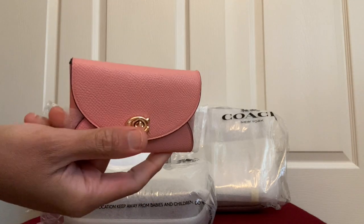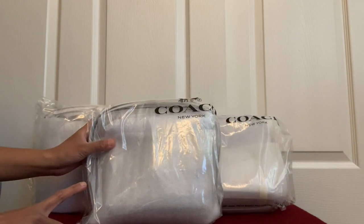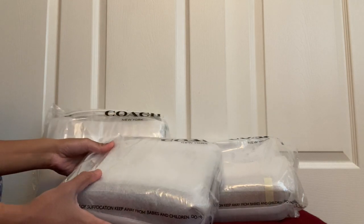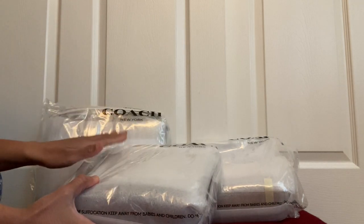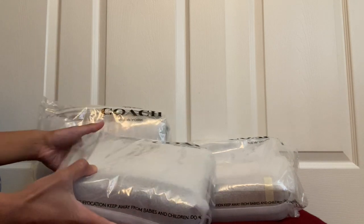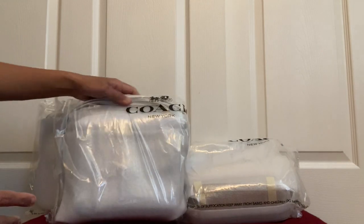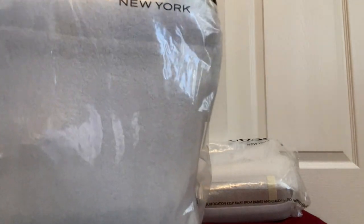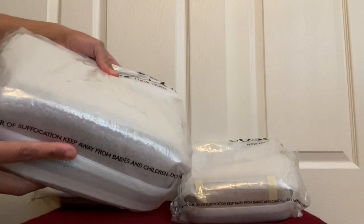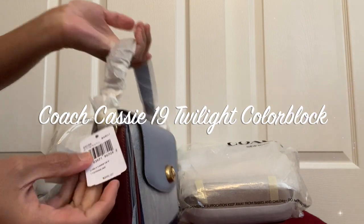It could be a nice little wallet. Moving on, I have two of the same bags in different colors and one bigger size. If you haven't already guessed, these are all Coach Cassie bags. I think this is the bigger one and these two are the smaller ones, so let's begin with the first one.